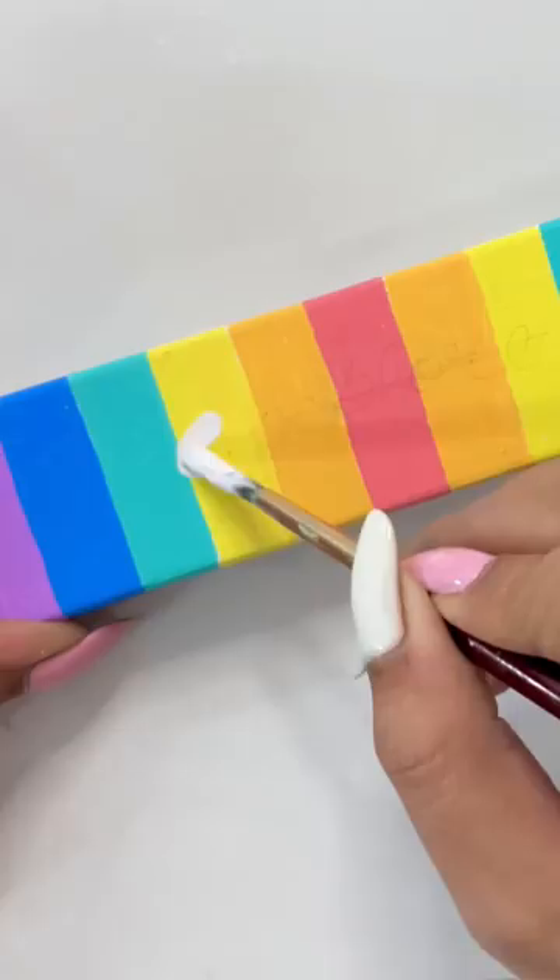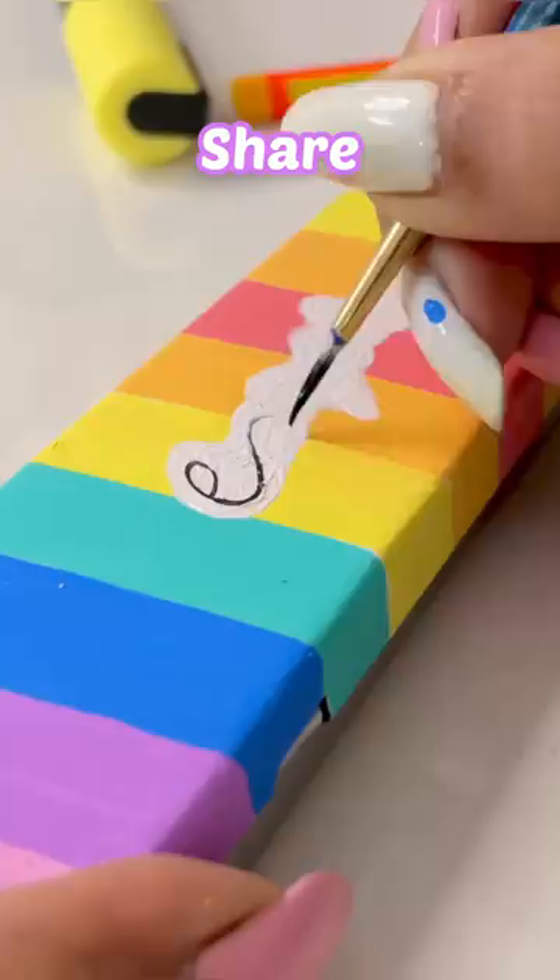After adding colors, I will explore the color with white and black acrylic color, because I enjoy exploring everything.